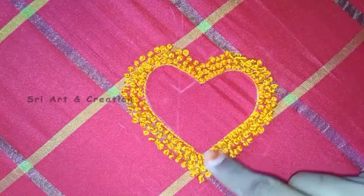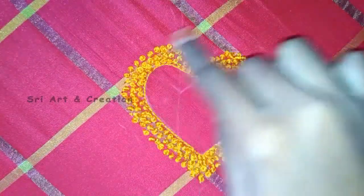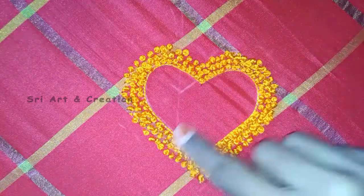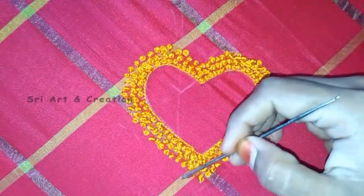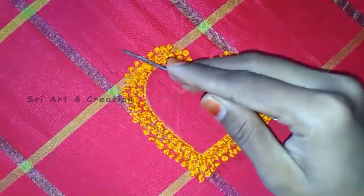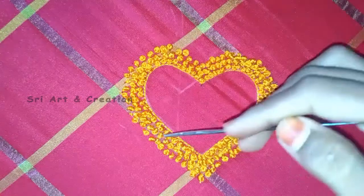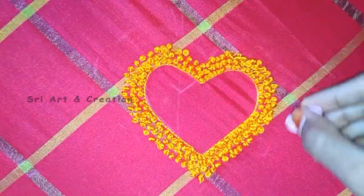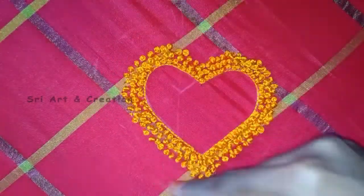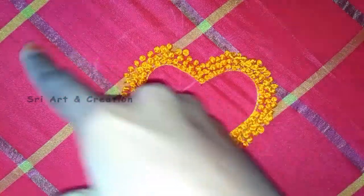Now we have to mark the French knot at half inch spacing. We have to put a gap at half inch. We mark it a little bit and we will make a French knot. We will spread it a little bit and make it even, about half inch.